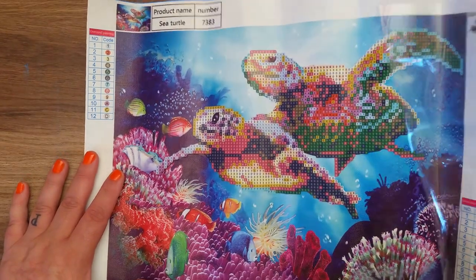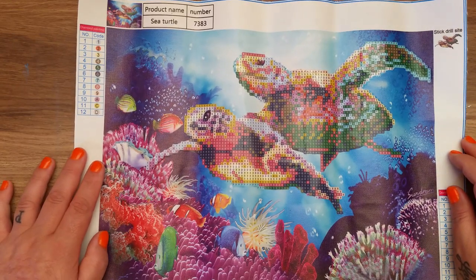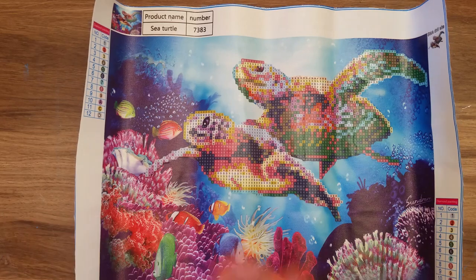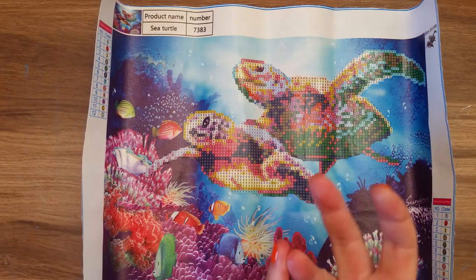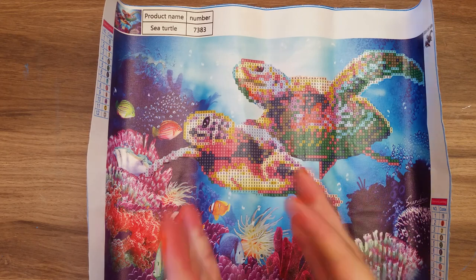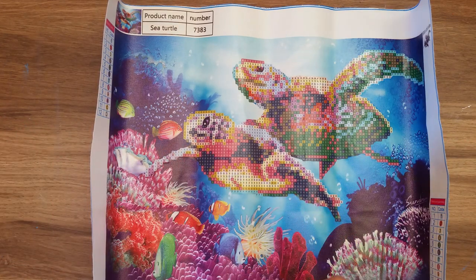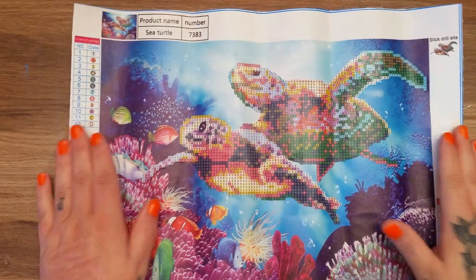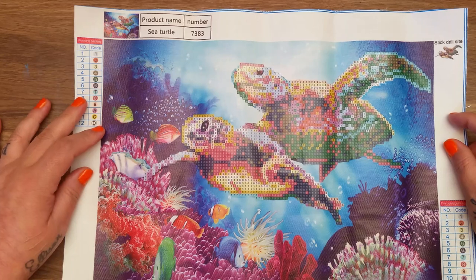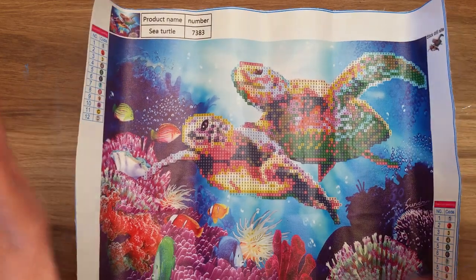I got contacted by a company called Newfrog — it's newfrog.com. They asked to collaborate with me. I do get contacted by quite a lot of companies; I've had offers for chargers, wireless chargers, headphones, all sorts of things. Usually, if it's not relevant — like a wireless charger for an iPhone 8 and above, which we don't have in this house — I'll say no thank you. But this being an arts and crafts project, something I thought was absolutely cool, I agreed. They asked to collaborate with me on their diamond painting kits, so they sent me two.